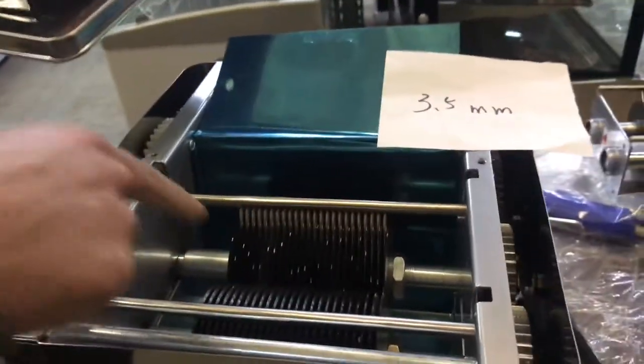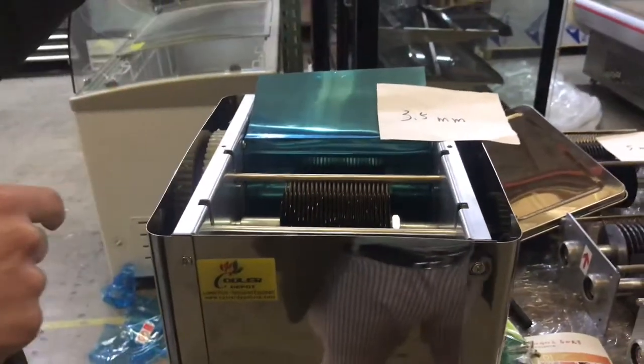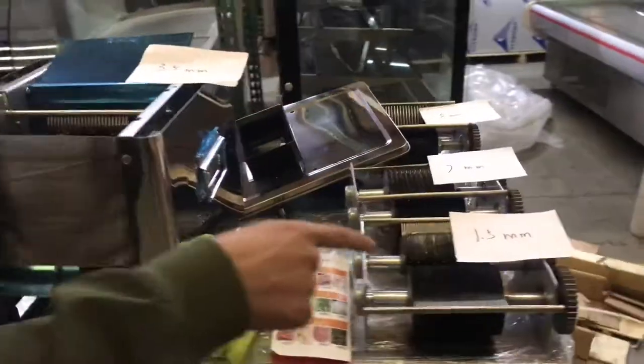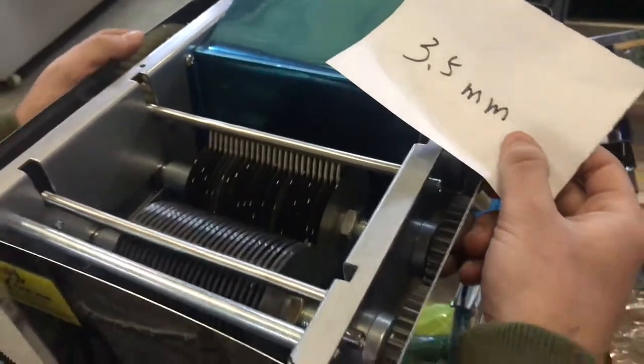The blade included is a 3.5 millimeter blade — that's the one provided with this unit. We do have other sizes available at an additional cost: a 1.5 millimeter blade, a 5 millimeter, and a 7 millimeter. The standard included blade is 3.5 millimeters.